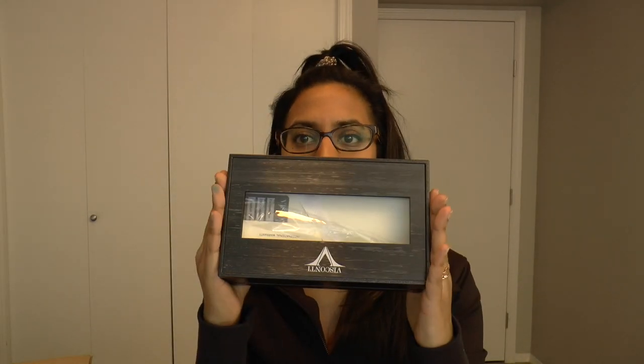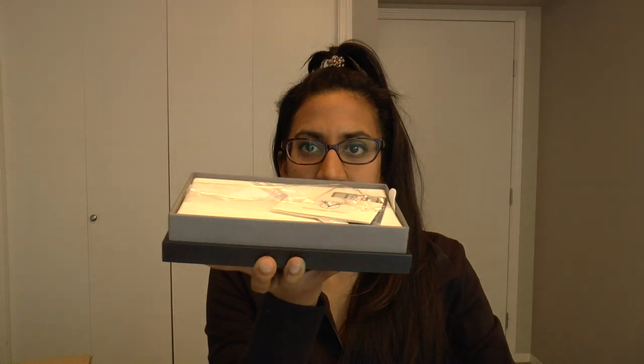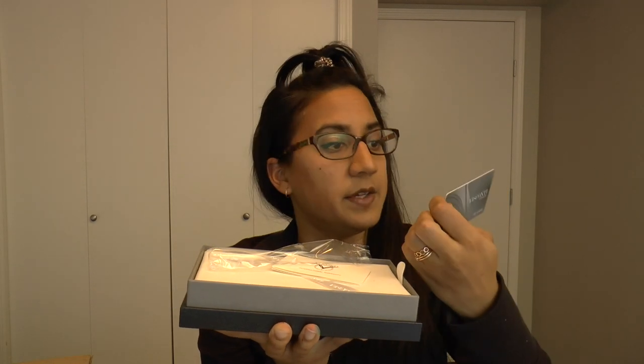So opening it up — it's a solid box with stuff in it. The pen is in here. It comes with a warranty card and an ID card for the pen. The details: fountain pen, palladium plated, serial number 90 out of 388 — yes, it is limited. It has a double reservoir power filling system.